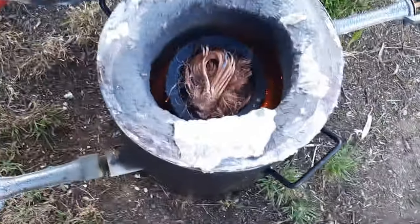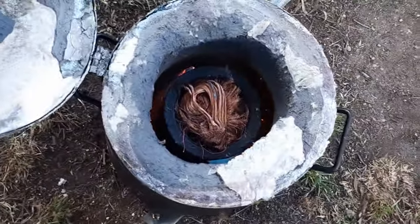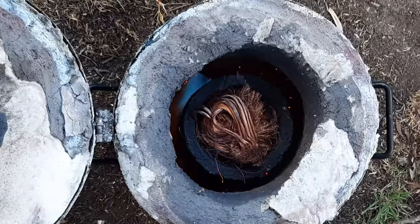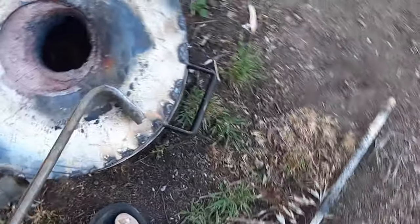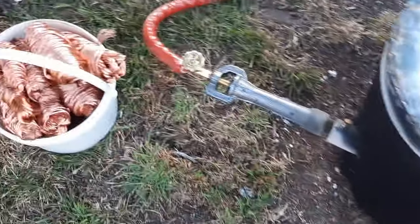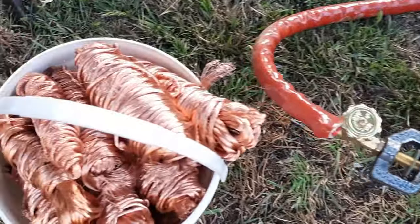I'm going to get my safety boots on. All right, here we go. So we're going to melt all that and that.